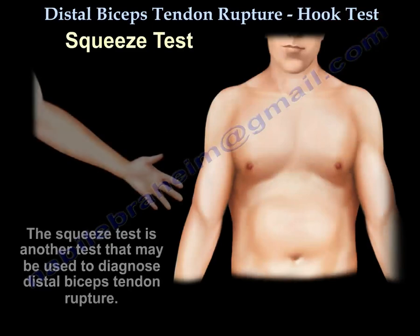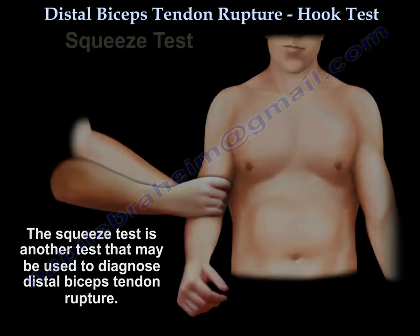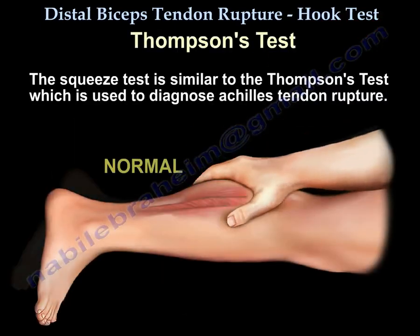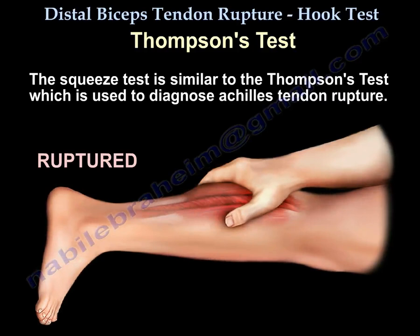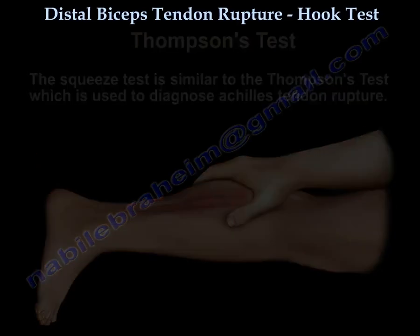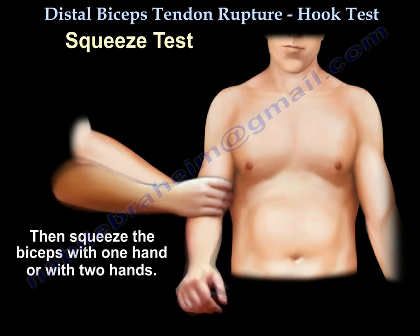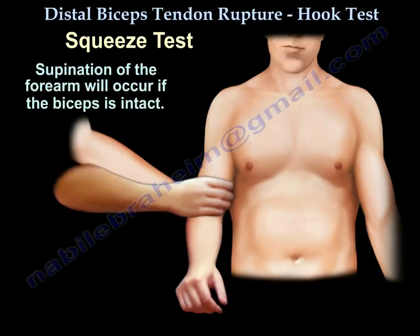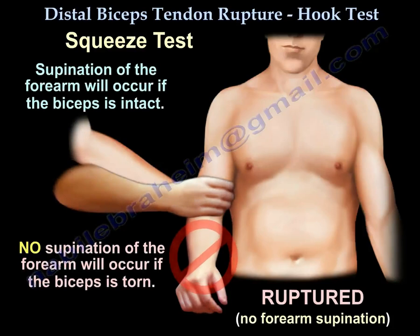Another test to diagnose distal biceps tendon tear is called the squeeze test, which is similar to the Thompson test for Achilles tendon rupture. You flex the elbow to 80 degrees and keep the forearm in some pronation, then squeeze the biceps with one or two hands. Supination of the forearm will occur if the biceps is intact; no supination will occur if the biceps is torn.